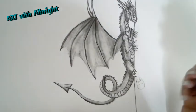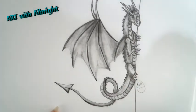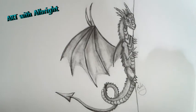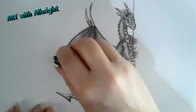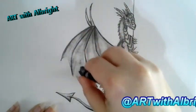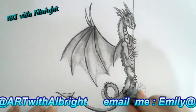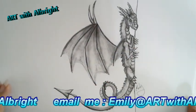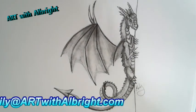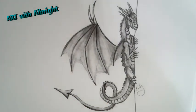I want to put some more highlights and more rough texture - this dragon has been through all kinds of adventures and I wanted it to look that way. I could be here all day drawing and detailing this dragon, but I think I'm just going to call it and let you enjoy taking it from here. Thank you for staying with me and drawing outside my comfort zone! Let me challenge you to try something else on keepdrawing.com or artwithalbright.com.